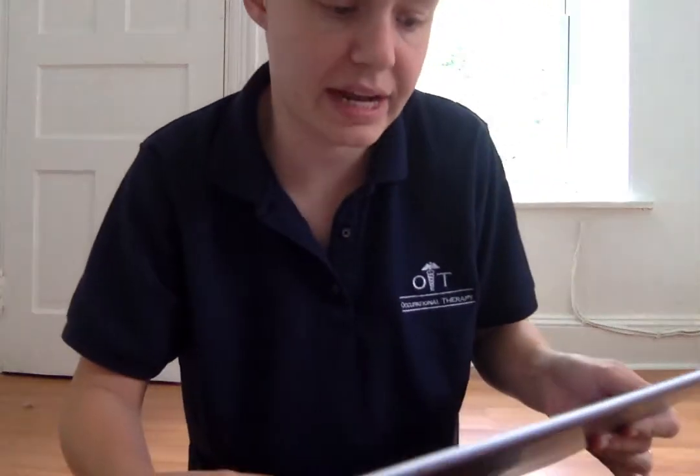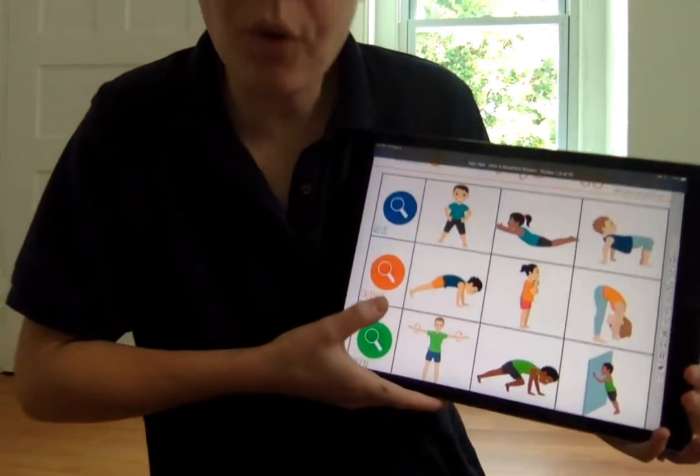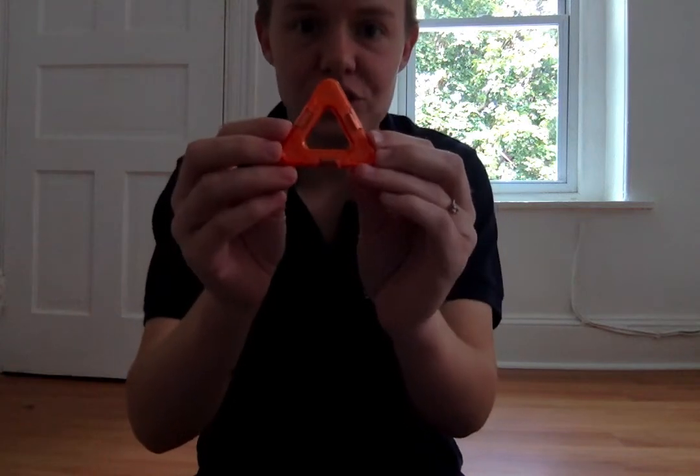Woo! We did our five feet jumping jacks. Now it's time to spy the next thing. Let's spy something orange. Look around the room. See if you see anything that looks orange. I know what I see — I see an orange triangle. This is a magnet toy that my son likes to play with. I found an orange triangle. What orange thing did you spy?